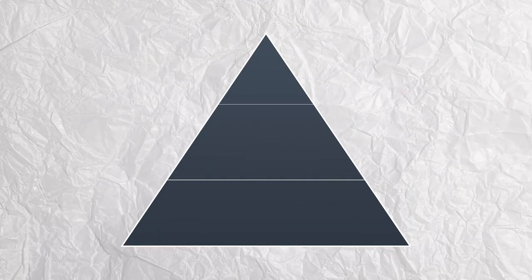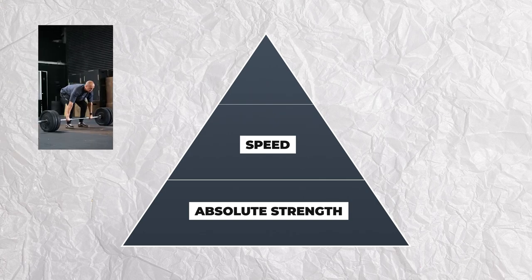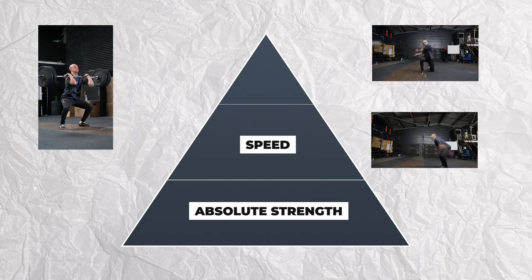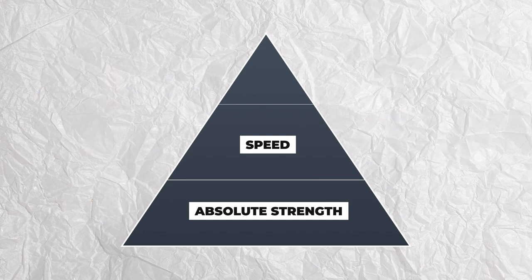Let's look at this pyramid that I base a lot of my programming off. At the base of the pyramid is our absolute strength levels — the bigger our base, the more powerful an athlete we can become. You'll never see a powerful athlete who isn't strong. At the next level would be our speed work, which includes areas like strength-speed work, speed-strength work, and absolute speed. This builds speed on top of our strength so that we become more powerful. Remember: power is equal to speed times strength.